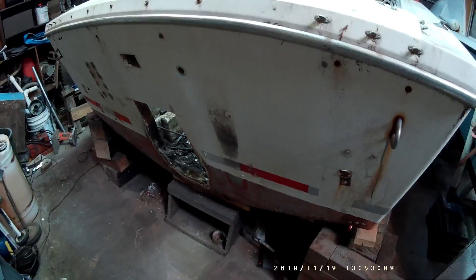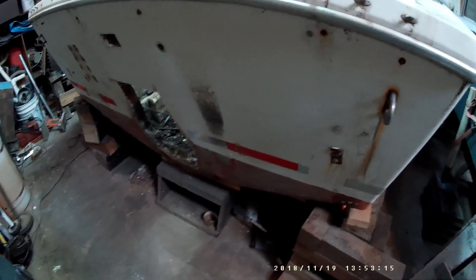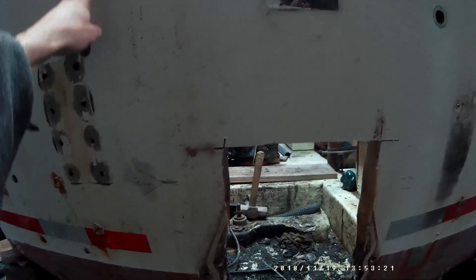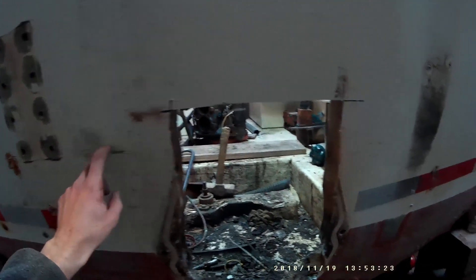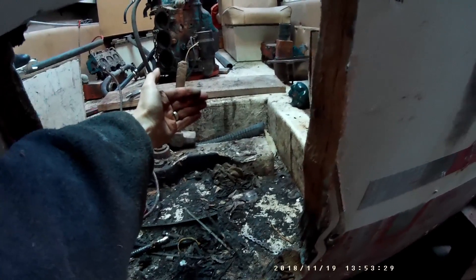I'm just going to grab the come-along and lift it out — here it is, just pulled it through the back and pushed it off to the side. We're now ready to start cutting the hole in the back of the transom where the engine is going to be sitting. I just have to do some measurements to make sure that I only cut it down as far as required so the engine will sit inside here.